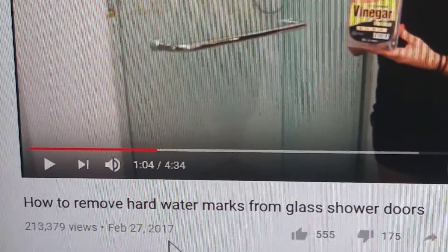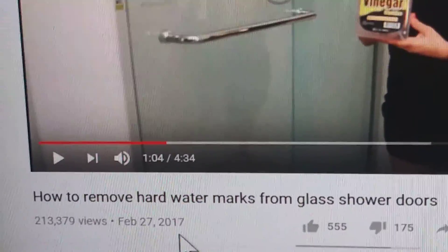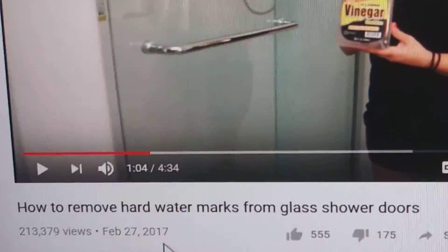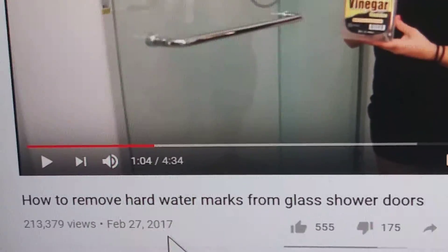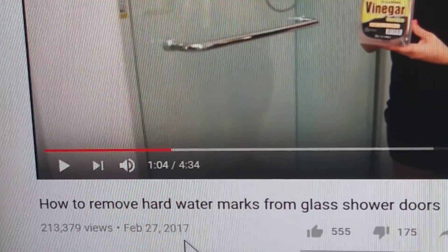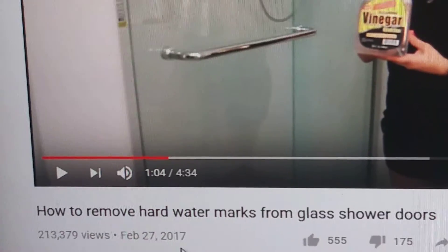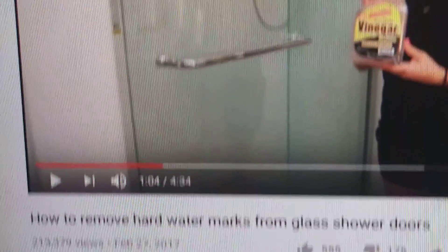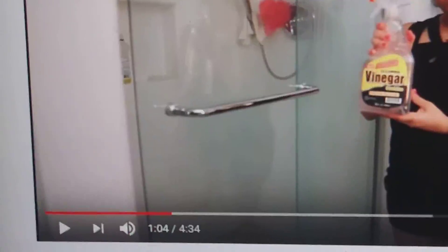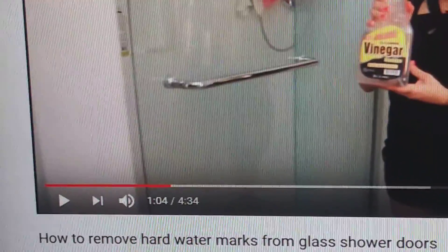Here's a video on how to remove hard water marks from a glass shower door. There are a lot of videos about cleaning shower glass doors, and I'll tell you what the best cleaner is for shower glass doors. The best cleaner is to get rid of the shower glass doors and use a shower curtain.